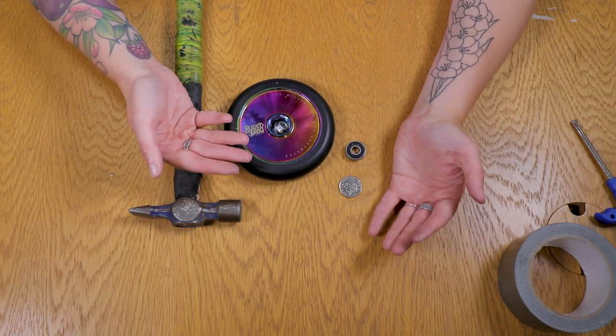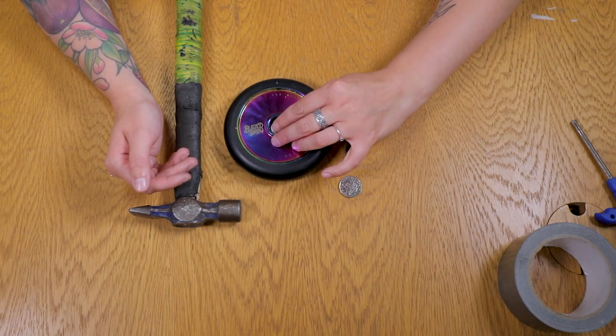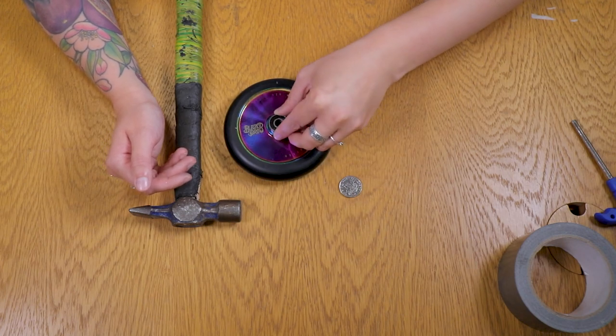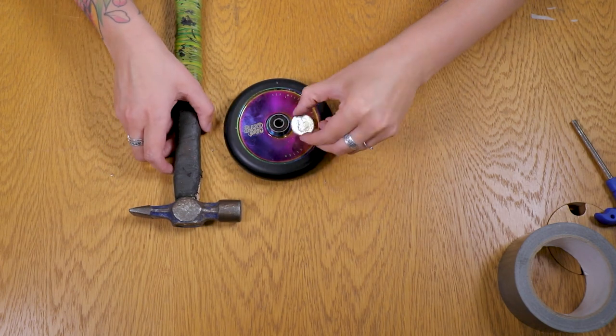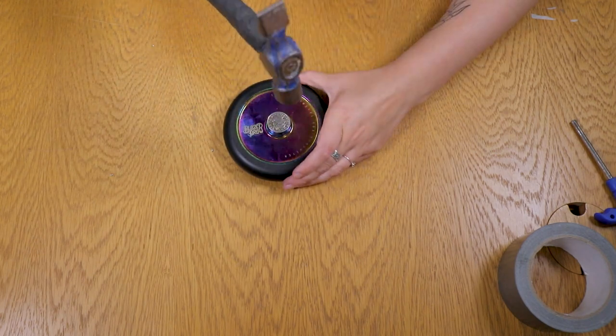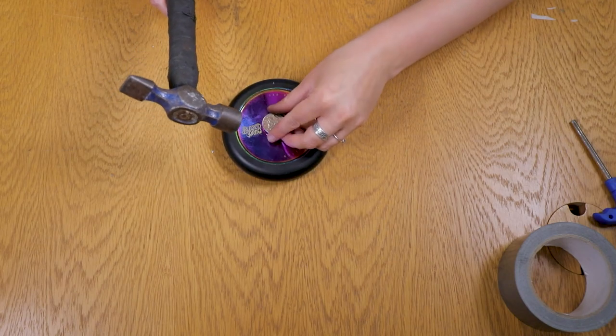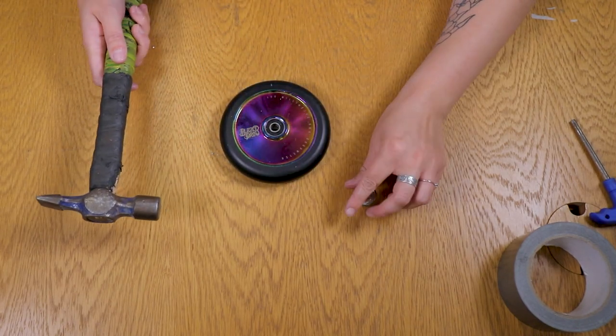If the spacer is at an angle when you put the other bearing in, it's going to be really annoying to push back around. Put your bearing in on top and just double-check the spacer is still sitting correctly.